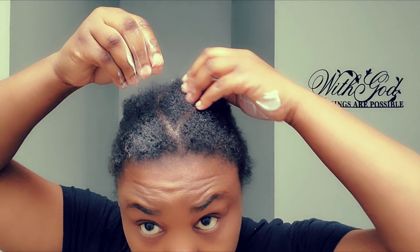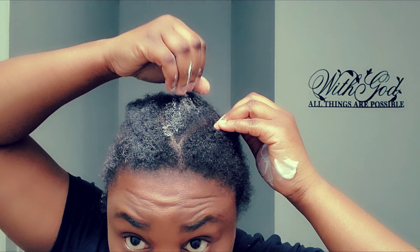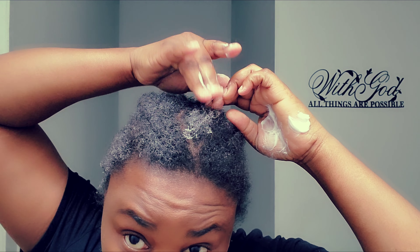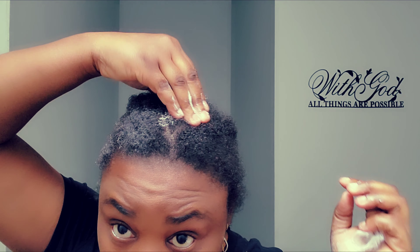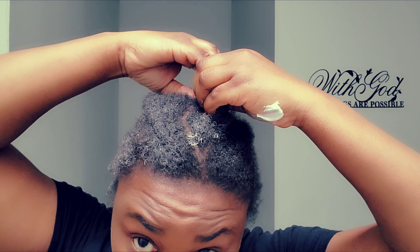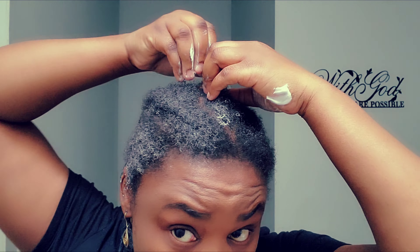You are going to moisturize your hands two to three times a week. Usually I moisturize my hair every three days, which means twice a week, so I will keep the same routine for my hands. But you are going to moisturize the new growth and the cornrow itself after each wash day, to prevent product buildup and to prevent your hair from getting matted.